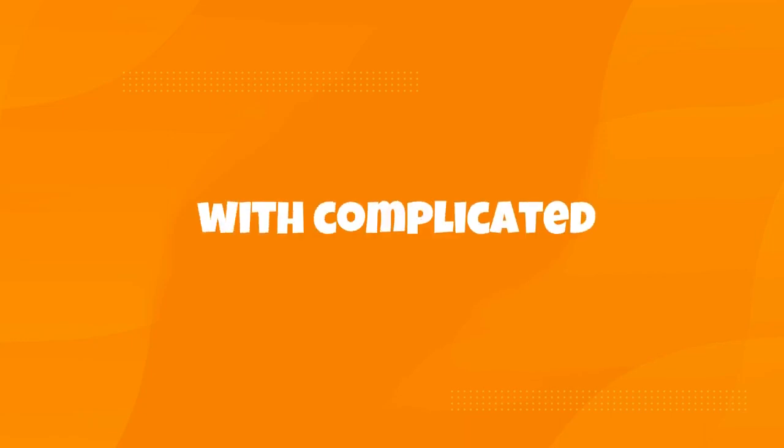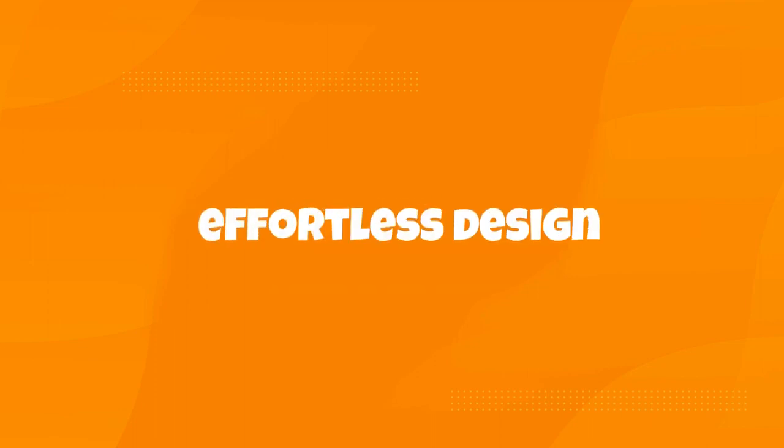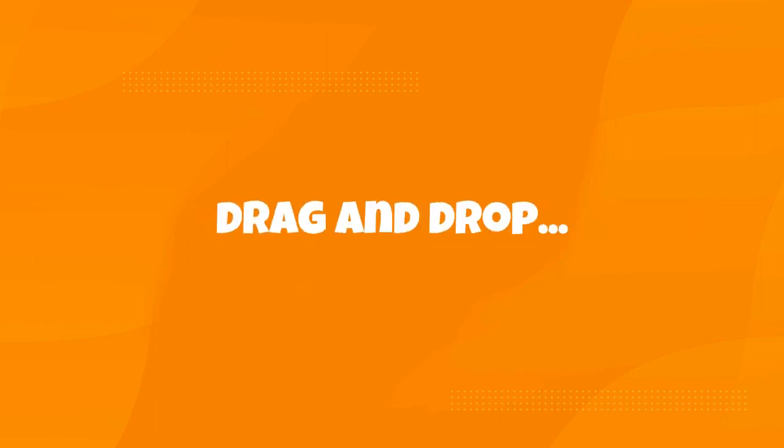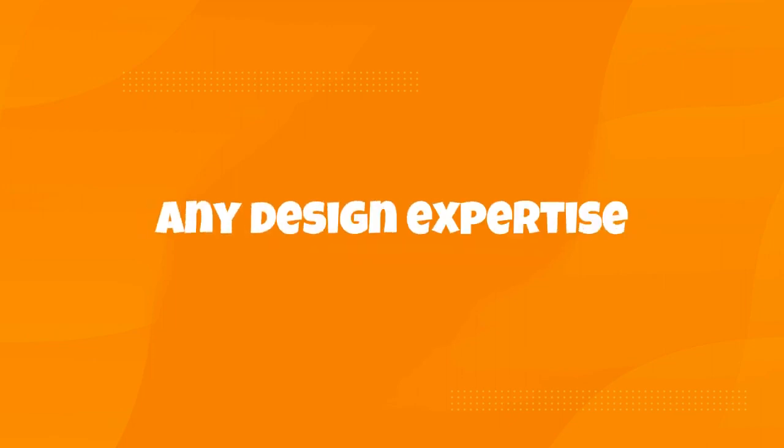Are you tired of struggling with complicated design software to create stunning covers for your projects? Say hello to effortless design with our drag-and-drop Canva cover design mock-up templates. With over 100 customizable templates, EcoVerb empowers you to craft professional covers without needing any design expertise.